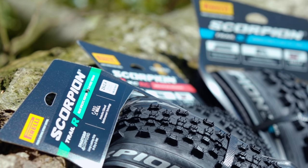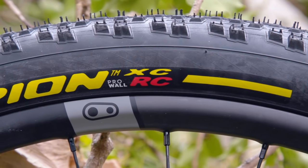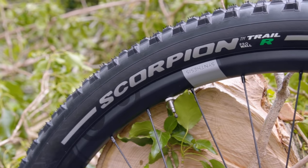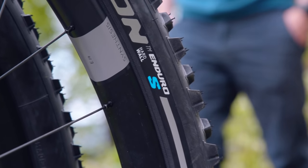Our sponsors Pirelli have sent us six tyres to have a little play around on in the woods today. First up, we've got some 2.2-inch cross-country race tyres — a skinny tread, fast rolling, set up on a slightly narrower rim. In the middle of the range, I've got some 2.4-inch trail tyres for mixed conditions, all-rounders, set up on a 30mm rim. And I've also got some big, chunky, aggressive 2.6-inch tyres for enduro riders, again set up on some 30mm internal width rims.